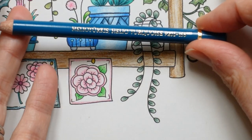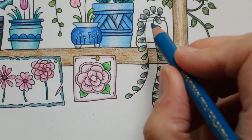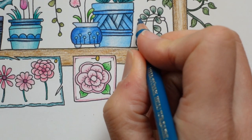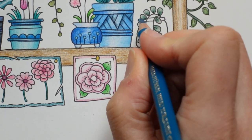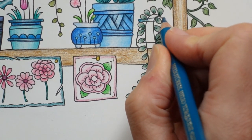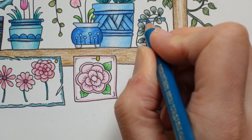Helio Turquoise. And I'm going to do the top of the pot. It's a little tricky to see with all these details, but doing the leaves first has helped me to work out what's pot and what's stem and what's leaf. So putting down more layers near the edge, a little less in the middle.